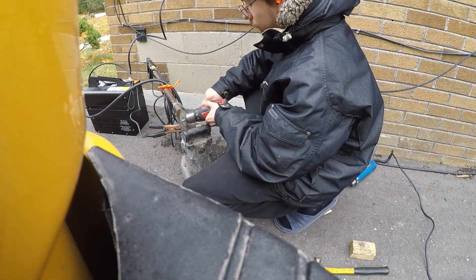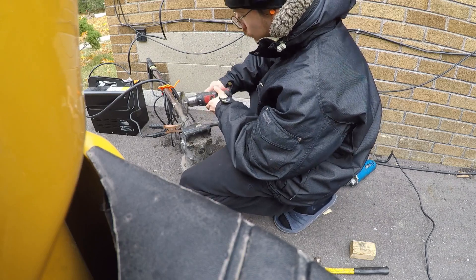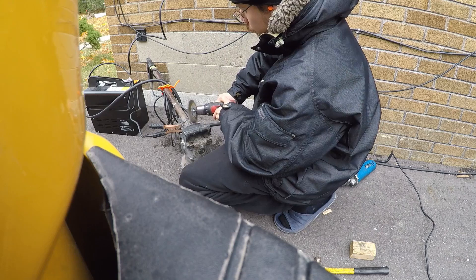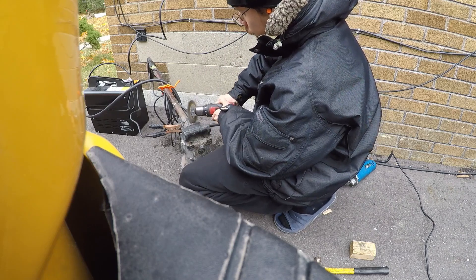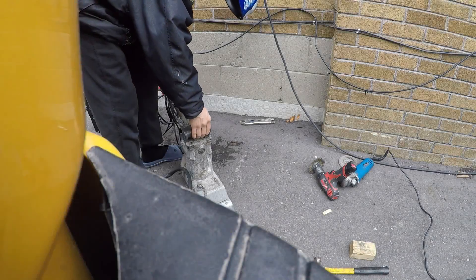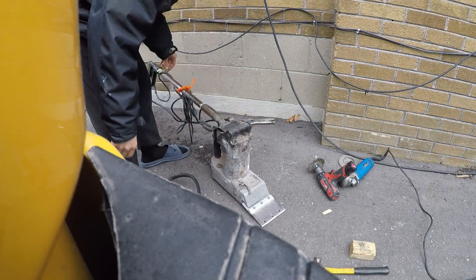The weld is not going to be beautiful — there is going to be spatter no matter how much you clean it. But for a quick field job, there's no problems here. Remember guys, always move around and don't forget to stay comfortable.